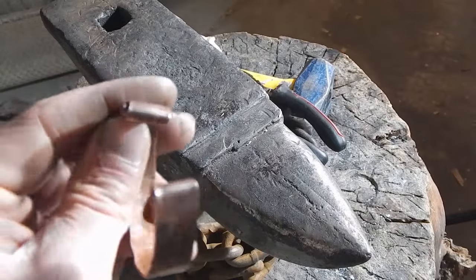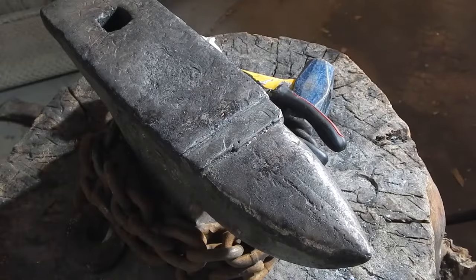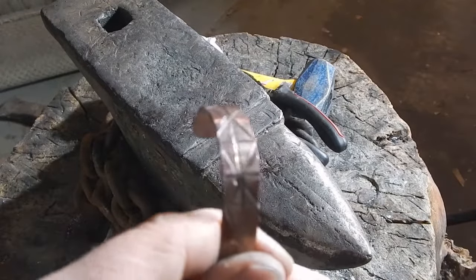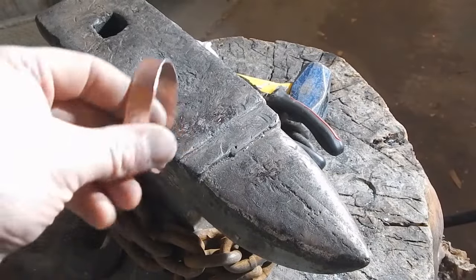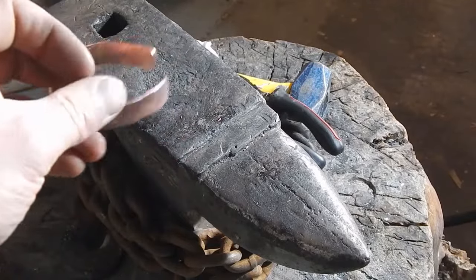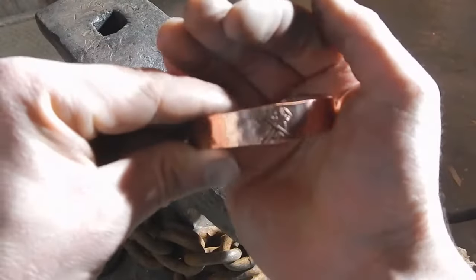You can also experiment with different designs. I've just curled the ends of these. This one uses a Dremel to create a design in it. This is the plain one we did, and I stamped my logo into this one.